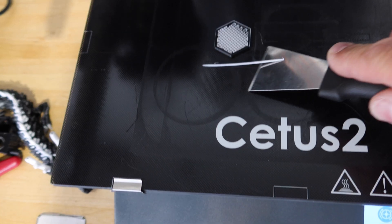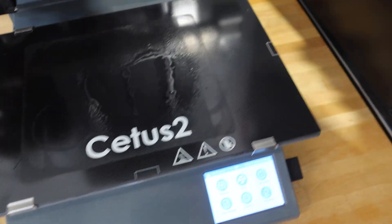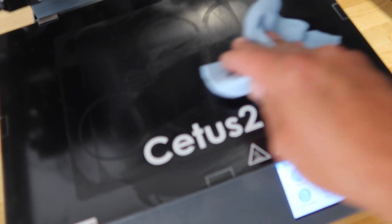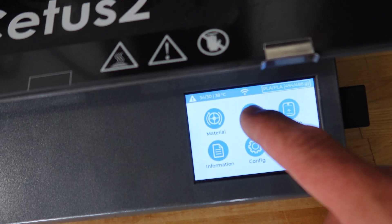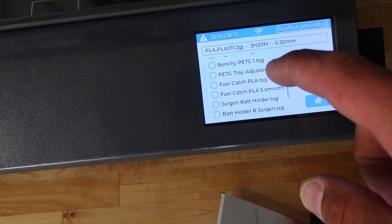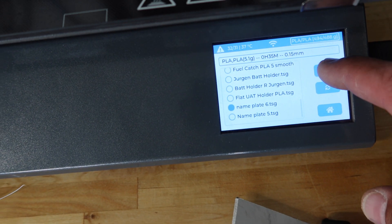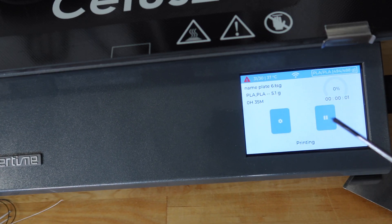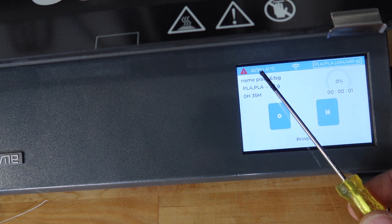Now that we have this successfully completed in the programming and the slicer and it's on the SD card, I'm going to print a second one just to confirm that everything works. So we're just going to clean off our pieces from the last print. I've kind of figured out that it helps to make sure everything's clean — I always start with a clean bed. Seems to be quite helpful. Let's go in and print this thing. We'll go into print — we've got a bunch of things saved on the card, but this is nameplate number six. We hit print. It goes back to this screen, the extruder heaters start heating up, the bed starts heating up, and when these hit about 200 degrees, our print will begin.